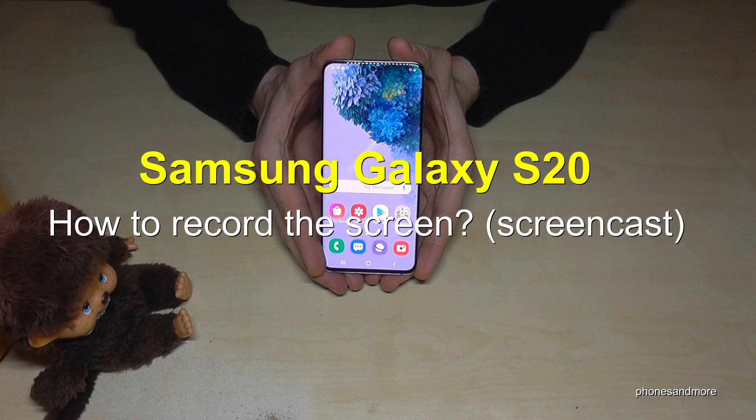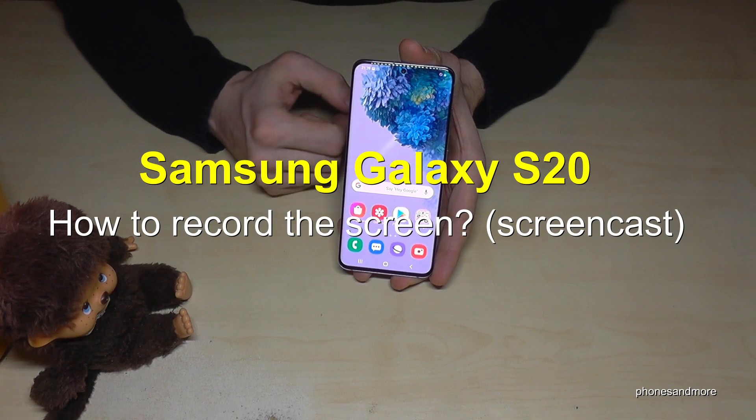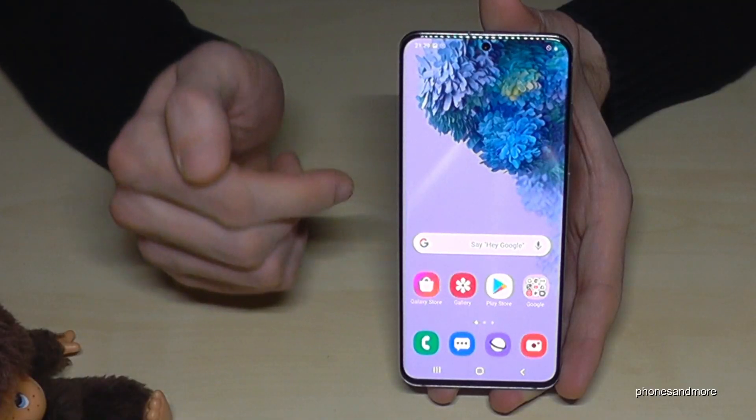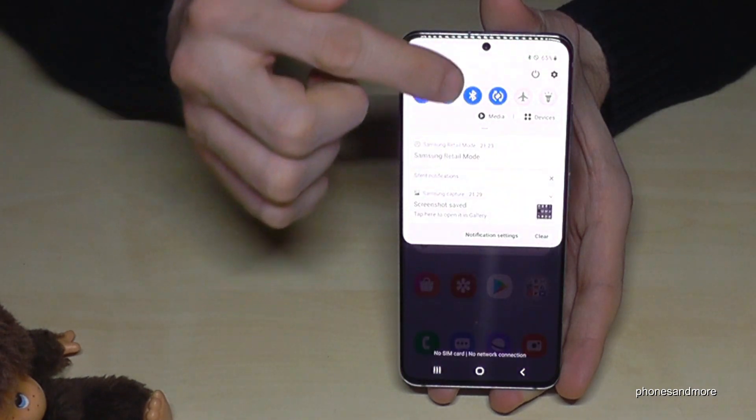Hello everybody. I want to show you in this video how you can record the screen on the Samsung Galaxy S20, S20 Plus, and S20 Ultra. On those phones there's already a pre-installed screen recorder, so to access it just scroll down.